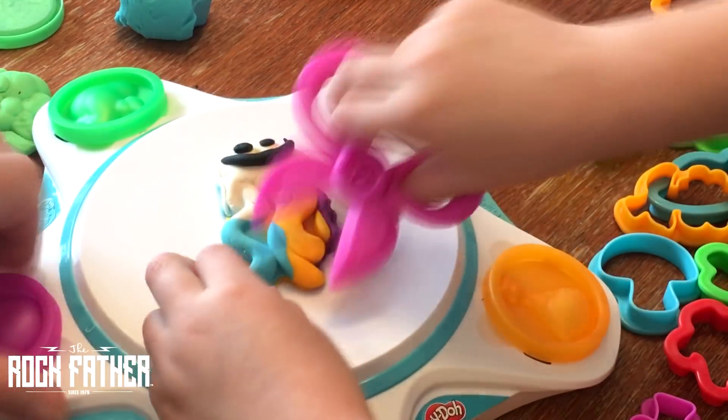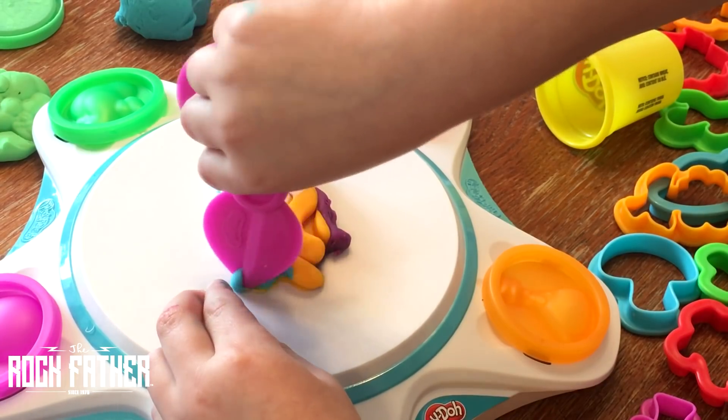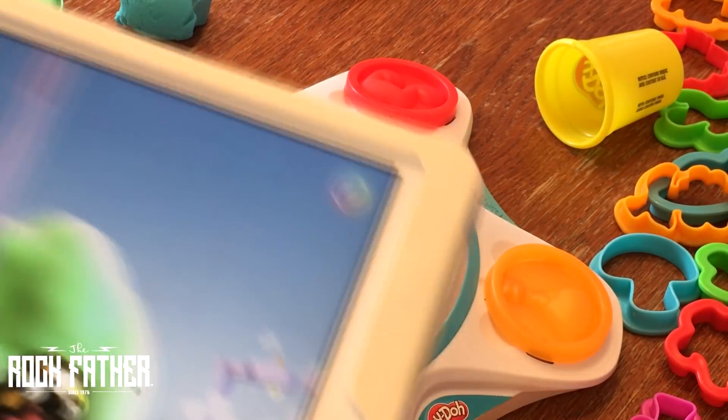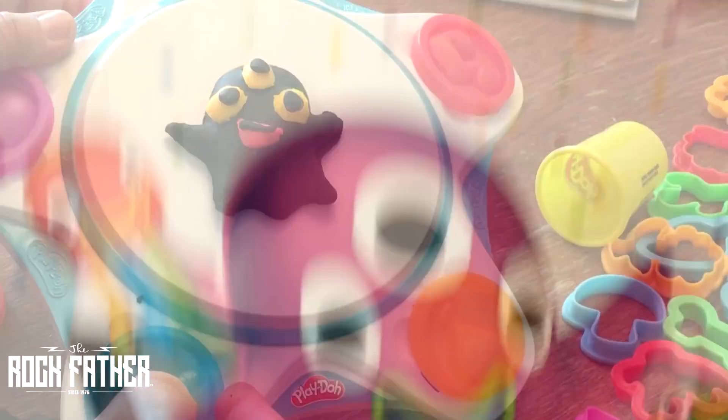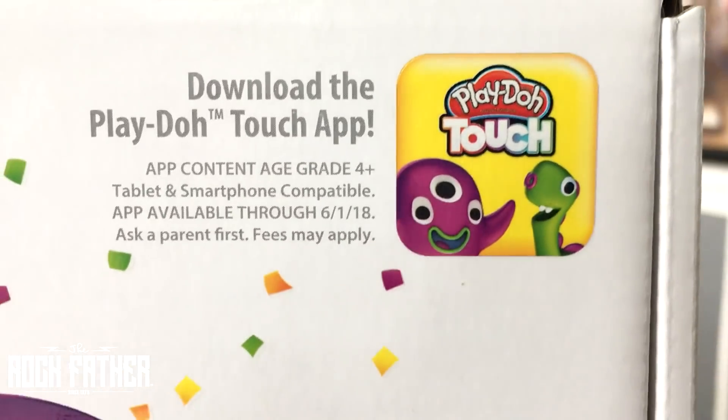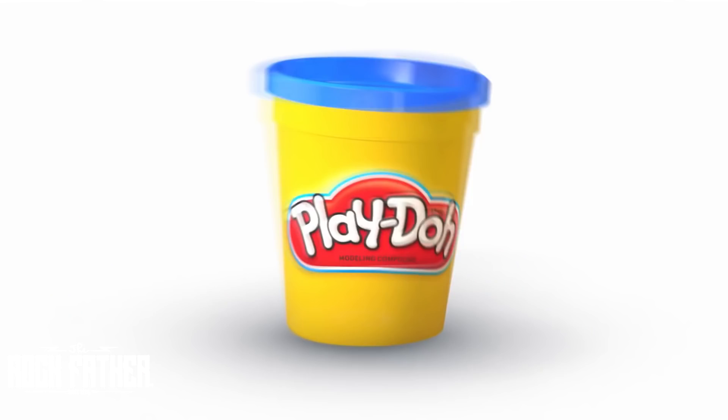The way this works is fairly simple — it's kind of a new spin on the whole toys-to-life thing. You create something out of Play-Doh, put it on that studio base, and use the accompanying app for iOS or Android to snap a picture of your creation and it sucks it into the game world of the app.